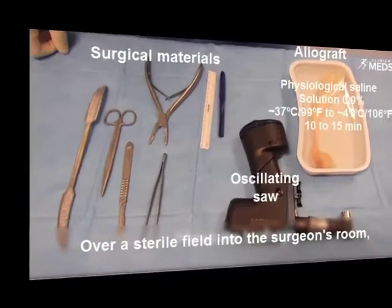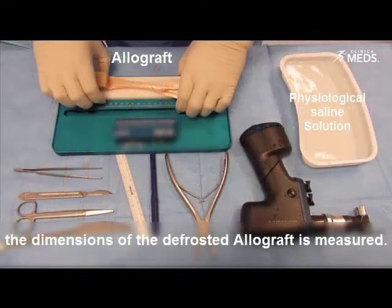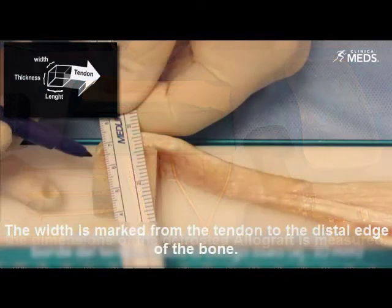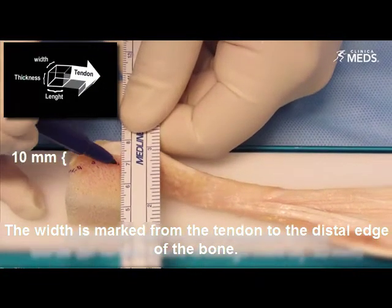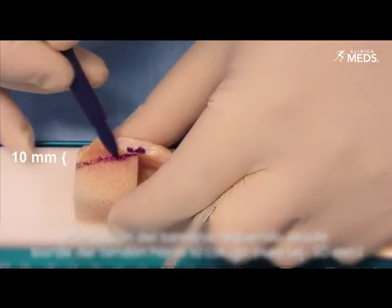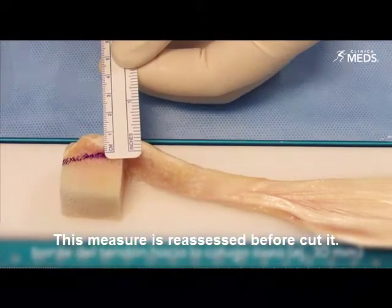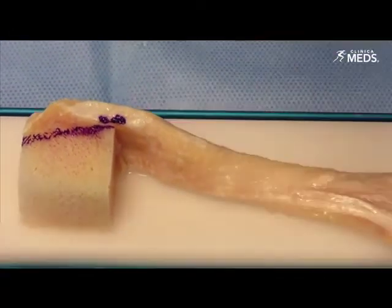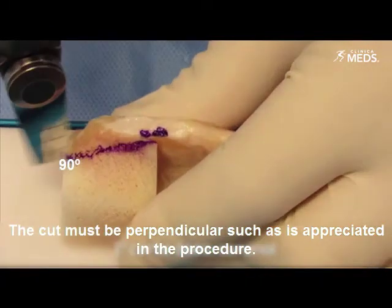Over a sterile field in the surgeon's room, the dimension of the defrosted allograft is measured. The width is marked from the tendon to the distal edge of the bone. This measure is reassessed before cutting. The cut must be perpendicular, as is appreciated in the procedure.